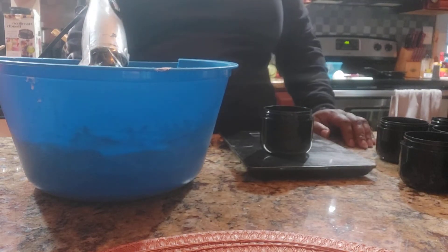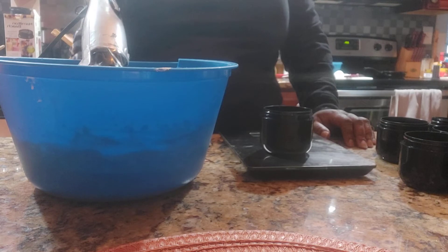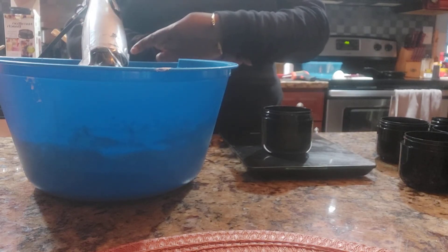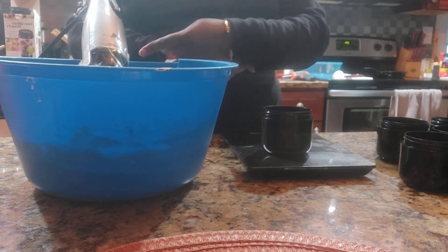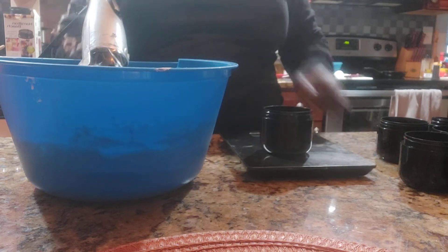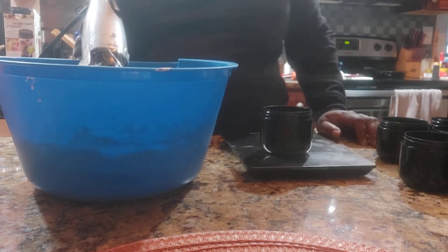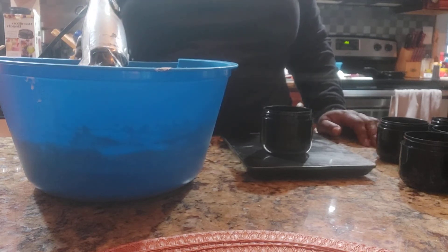Hello everyone, welcome to Teliu's Natural Soaps. Today is October 20th — I am just losing track of time, this year is almost over. I was making some oat milk body butter but I forgot to start the video.